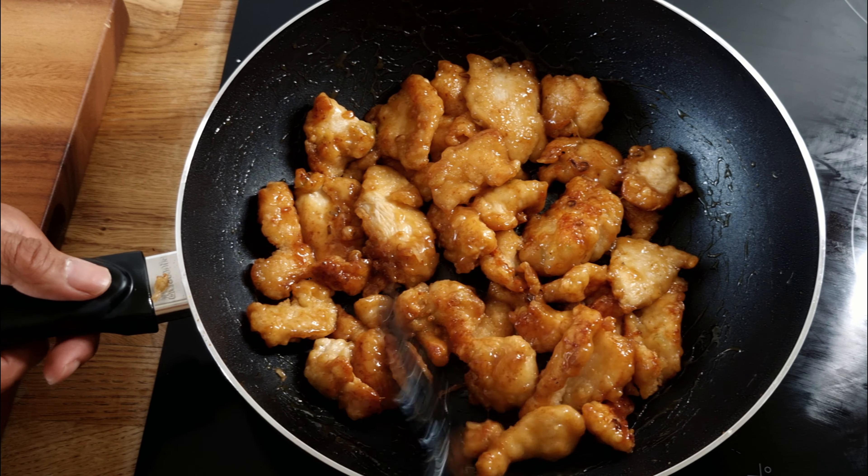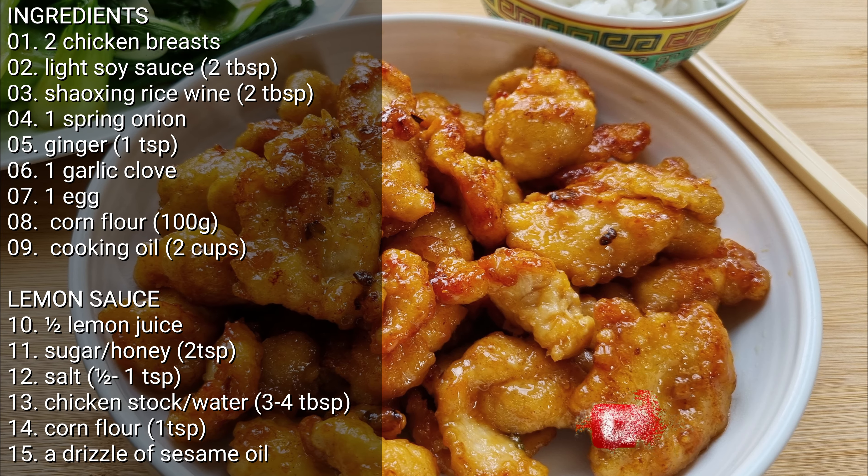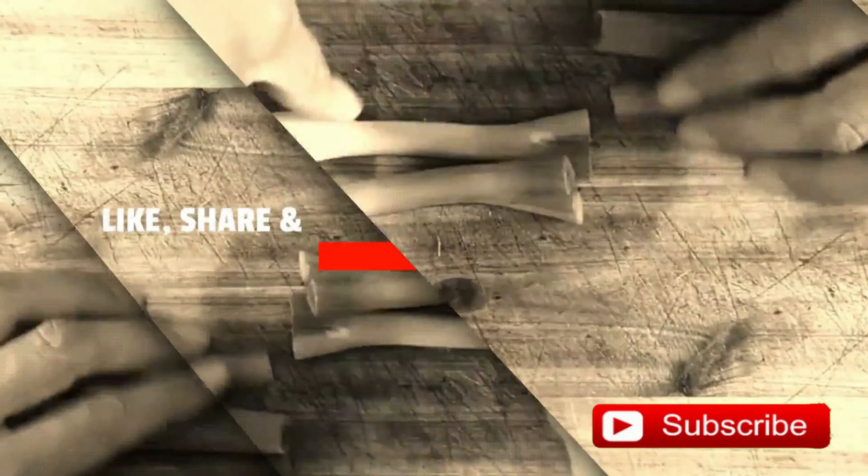Add an extra drizzle of sesame oil and serve with boiled rice and steamed vegetables. If you enjoyed this lemon chicken recipe, do check out my channel for other traditional Chinese recipes, and subscribe for future super easy recipes.